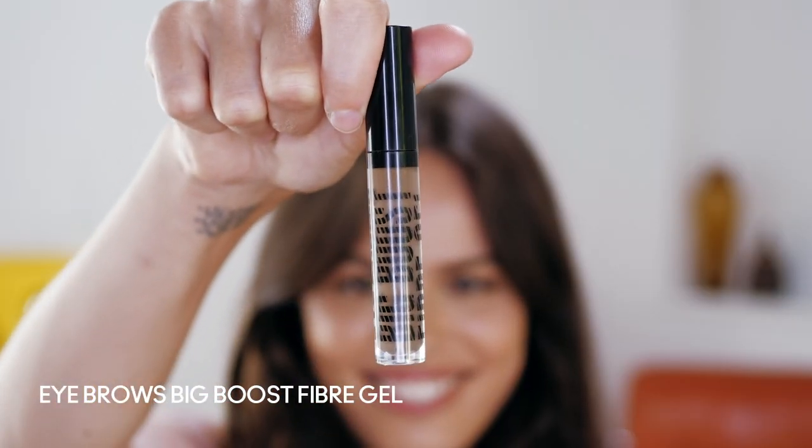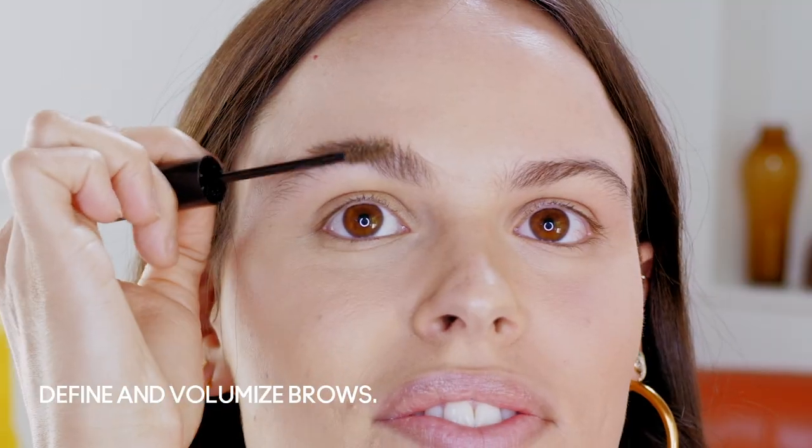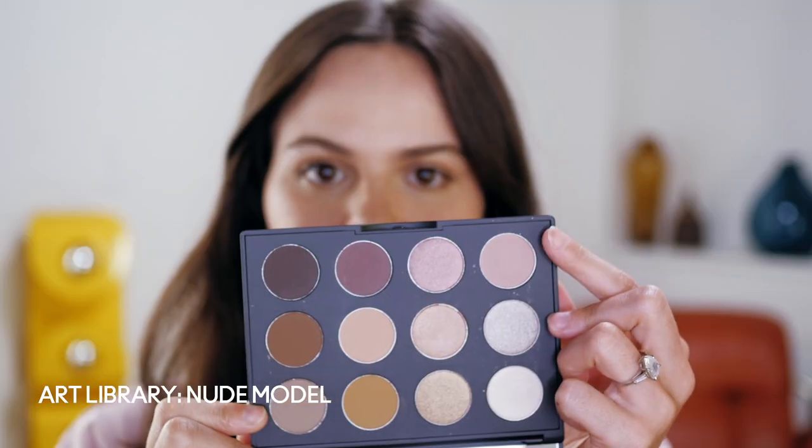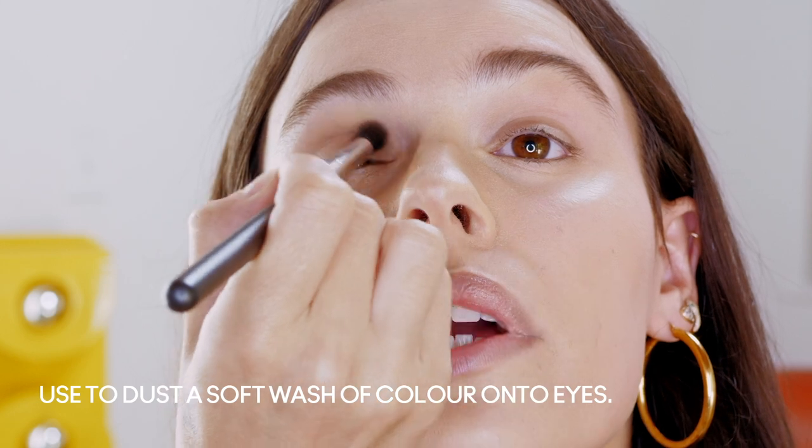Next step is using the Eyebrows Big Boost Fiber Gel to volumize my brows. This is awesome because sometimes I find with these colored eyebrow gels that it can go really intense. I like to do a pretty light wash on my eyes, so I'm going to use the shadow Pleasing to the Eye in the Art Library Nude Model Palette, going in with the 224S brush, which gives me a really sheer application.